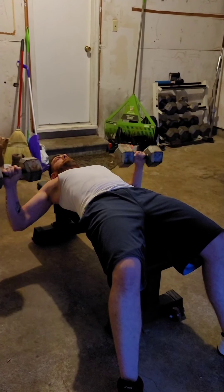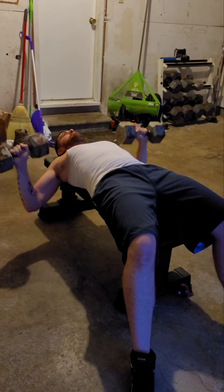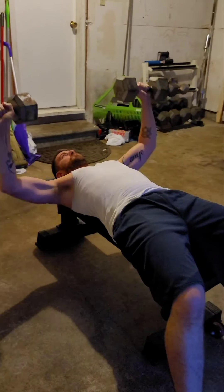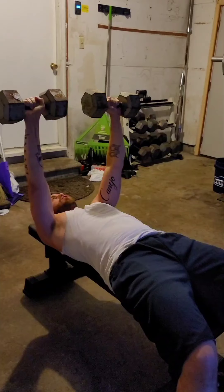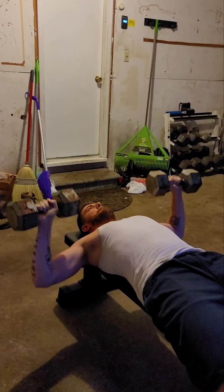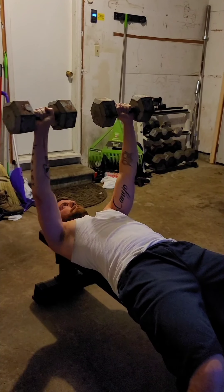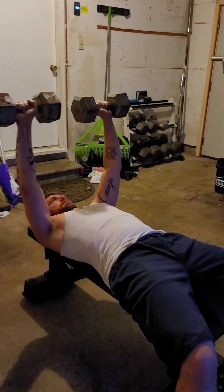One, two, three, four — see, this is good for building up your chest — five, six. The difference between bench and this is that the bar stops at your chest, but with the dumbbells it allows you to get more depth, get more stretching. We're all learning one thing at a time.